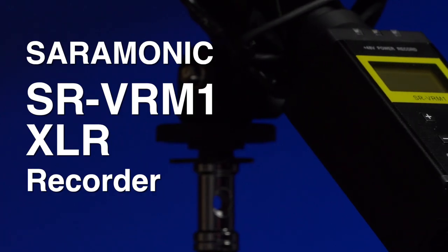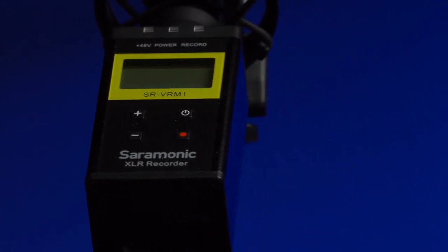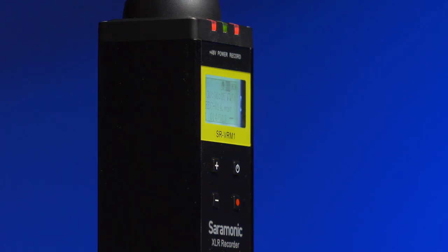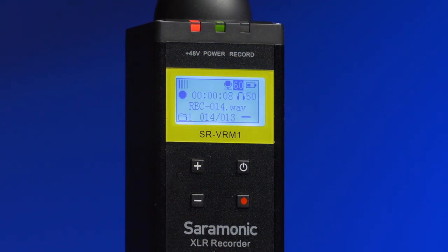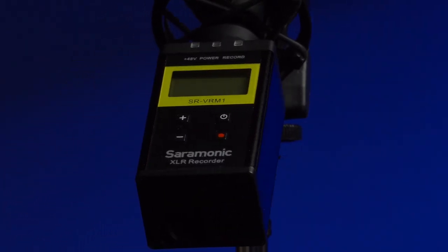My wish right now is for this recorder to have a firmware update to add dual recording. Dual recording is very handy because it gives you a protection track for your audio — one track will be minus 10 dB lower than the main audio track, and if you distort you'll be able to use the other track. This little recorder is always ready and in my bag. I really like the Saramonic SR VR M1. It is a very affordable field recorder that has good sound quality and offers phantom power in an XLR audio device. It came in very handy on my shoot.